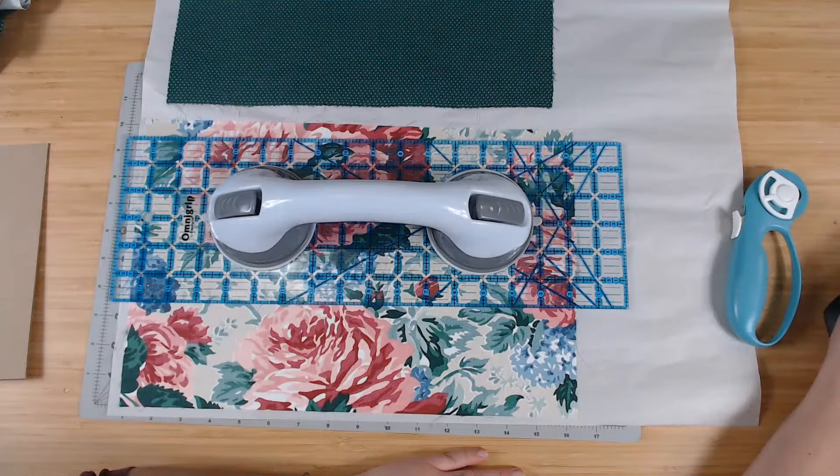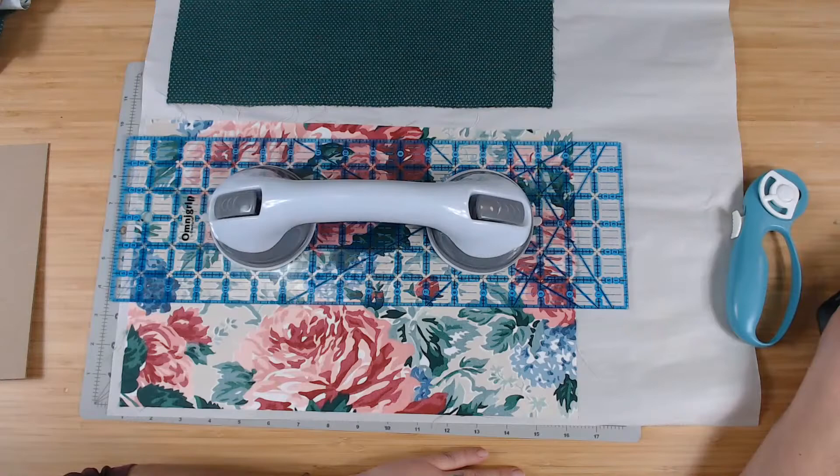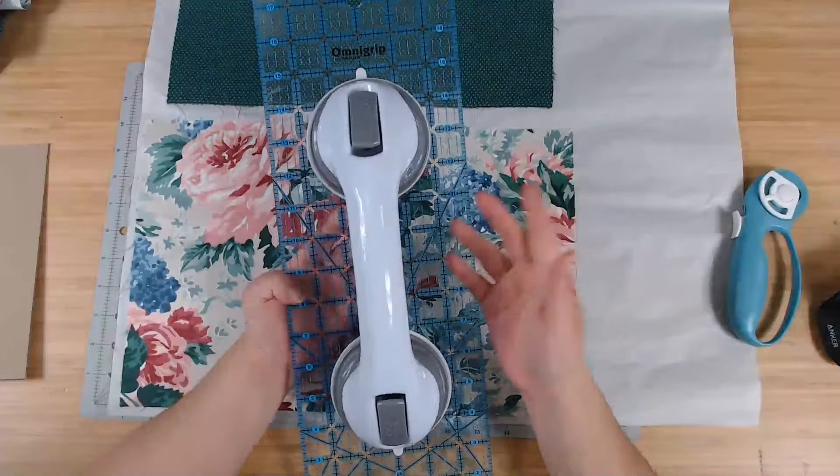The handle for the ruler is actually just a shower rail holder — a suction cup shower stall handle. I've seen these at Walmart. It was sold to me as a quilt ruler holder but it's actually just a suction cup shower stall handle.